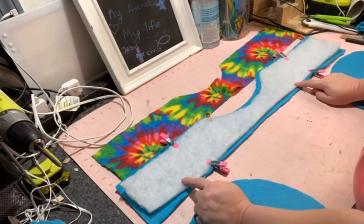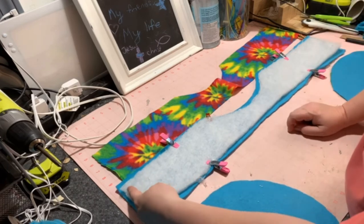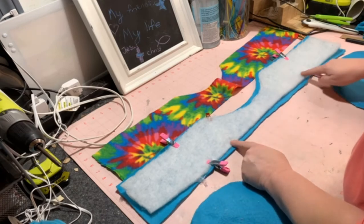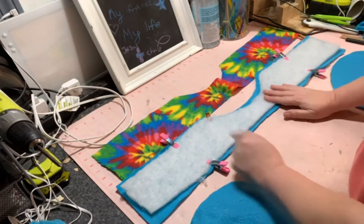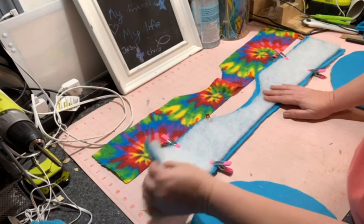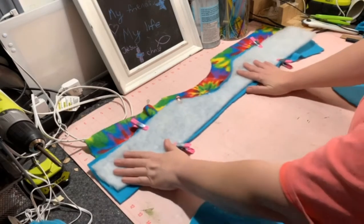I'm not going to drag my camera to the sewing machine because it's over there, but I'm just going to sew about a quarter inch seam all the way around this batting, all the way around, so it attaches the batting to my fabric. I'm going to do that and I'll be right back.